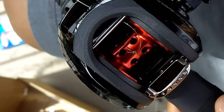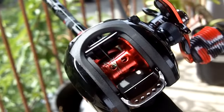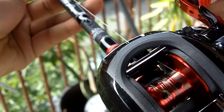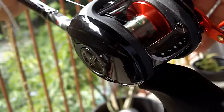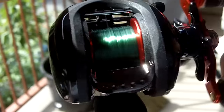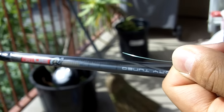Now you can start to reel slowly and the reel will start to spool line onto the rod. In order to ensure a consistent spool, you need to put your finger on the line and continue to reel slowly. As you can see, with this added resistance the reel is putting the line on in a consistent fashion. Once you're satisfied with the amount of line on your reel, simply cut the line and go catch a fish!